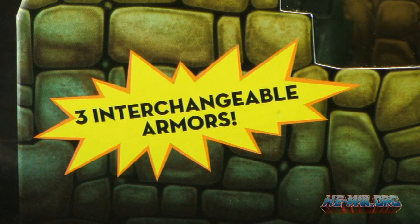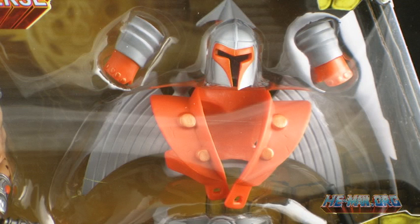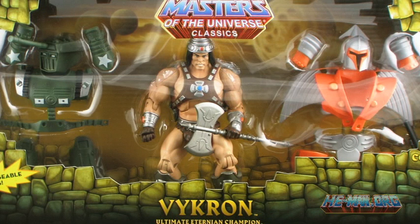Vikron comes in a special window box packaging that features the figure in his barbarian outfit in the center, with the other two outfit pieces off to either side. This is what the San Diego Comic-Con version looks like. The versions sold on MattyCollector.com after the convention will feature either the Spaceman or the Military Man in the center instead.